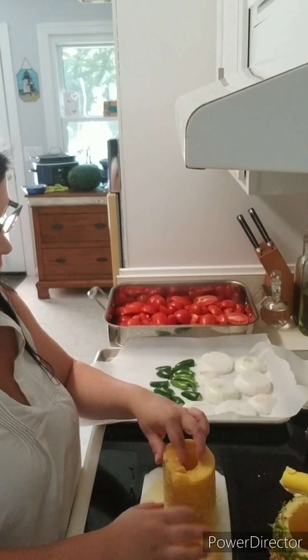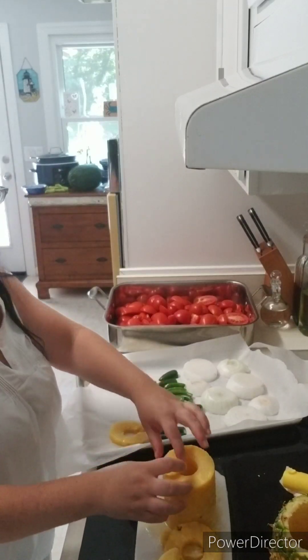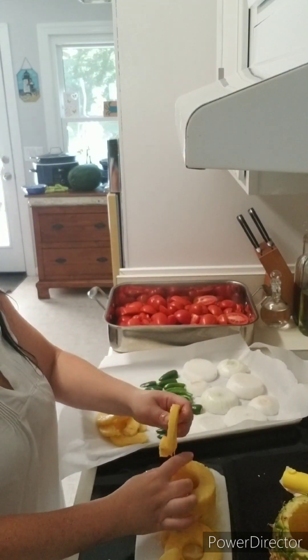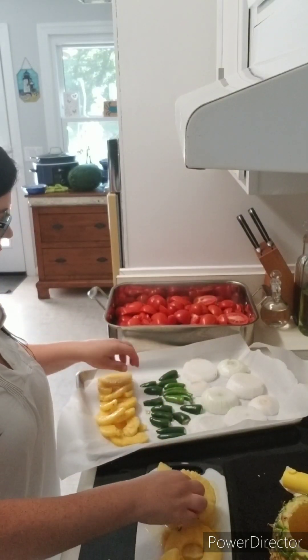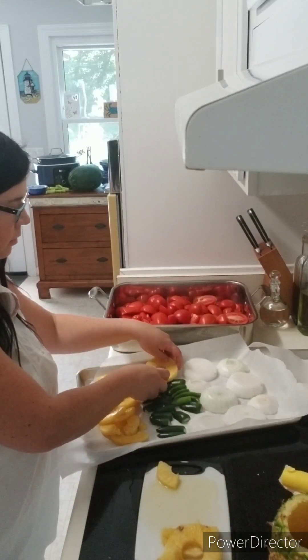It's okay that the pineapple slices overlap. I don't want them to get as roasted as the onions, jalapenos, serranos, and tomatoes. I'm going to overlap them because I'm limited on room on this baking sheet, so I want to utilize the space I have.